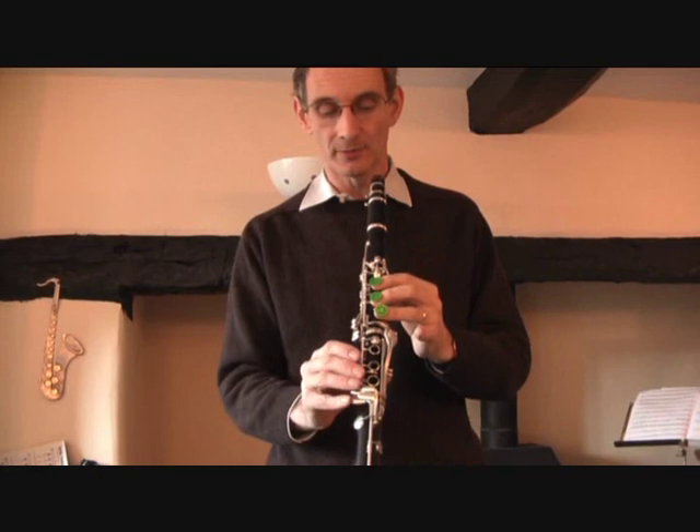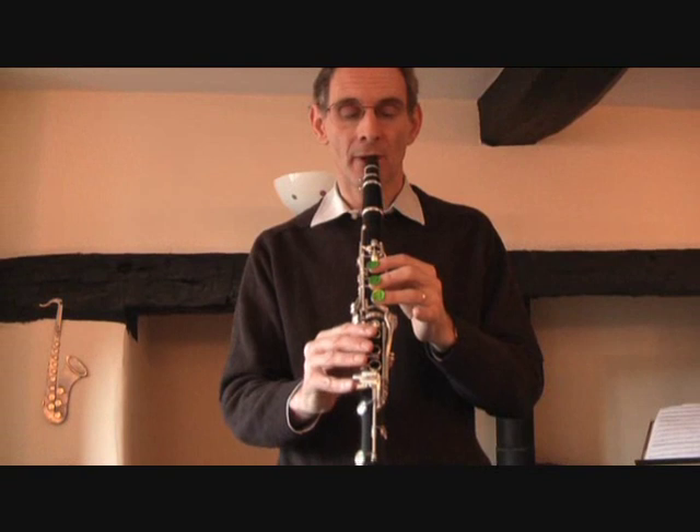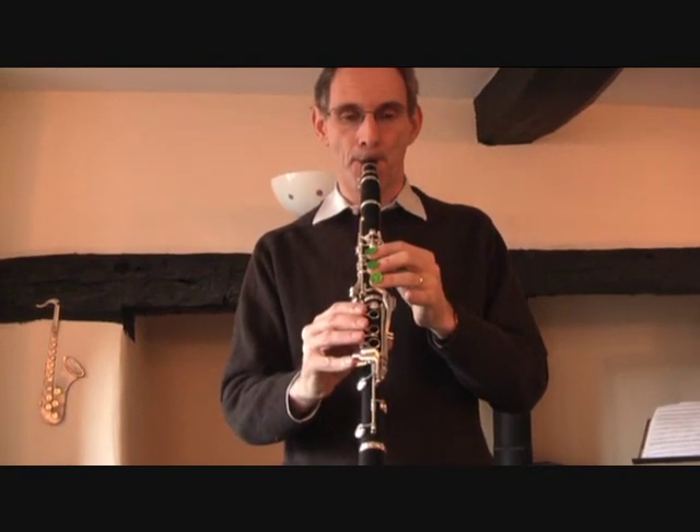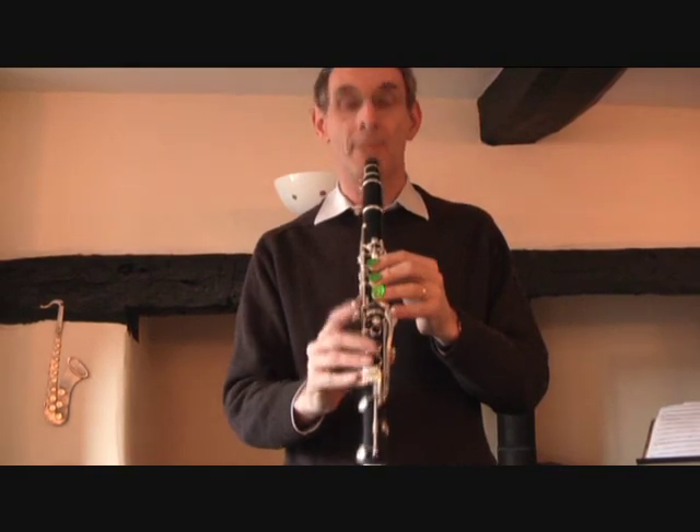The final note — just add this last finger there, and that's Do. Here we go.